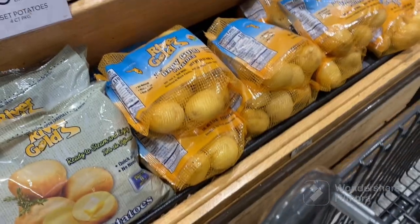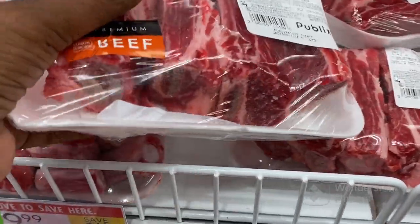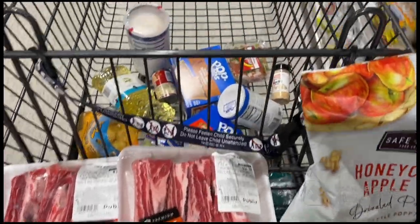I'm here at Publix — this is my last stop before I make it home. I decided I want to make braised short ribs. I've never made this before but I saw several recipes and it looks really good. Got all the items I need and I'm getting ready to check out, and then we're going home.